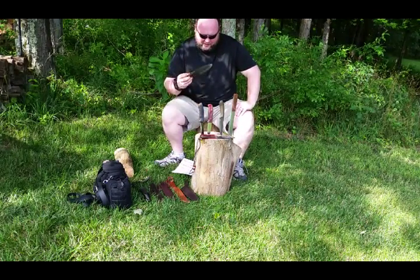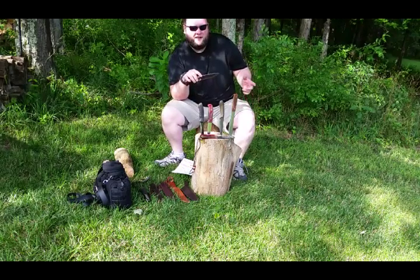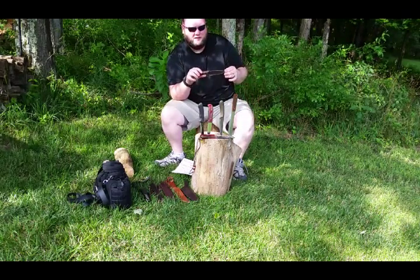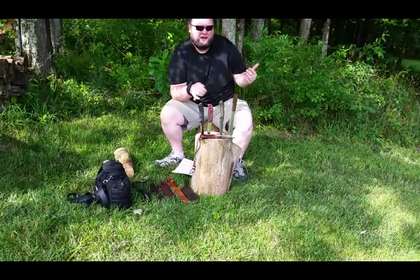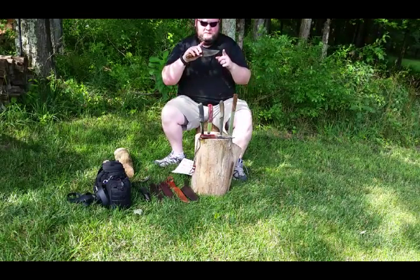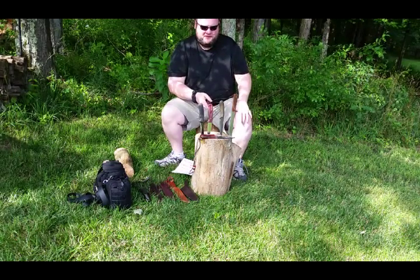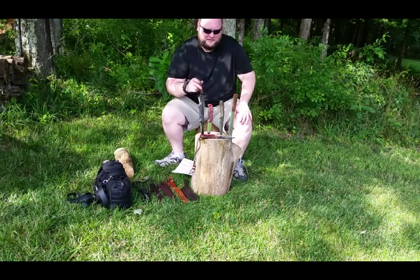Number two: manageable effective blade length, somewhere between four and six to seven inches. I say 4.3 to 6.75 because that's the range of the knives I seem to buy. So blade length 4.3 to 6.75. Most of these are around the five to six inch length.